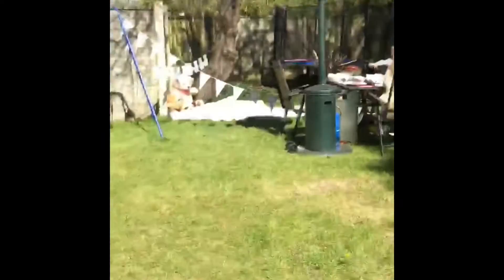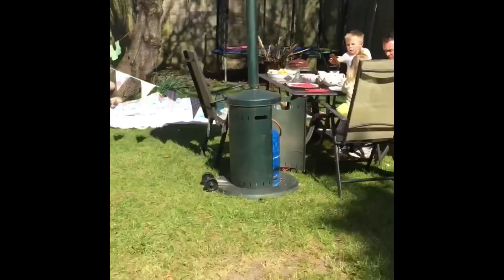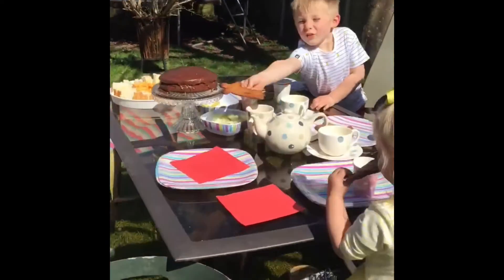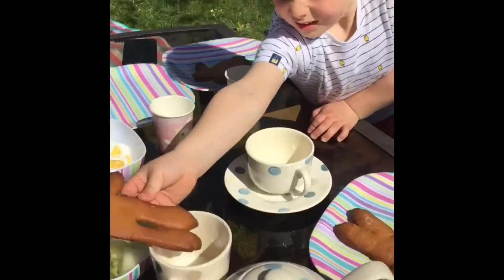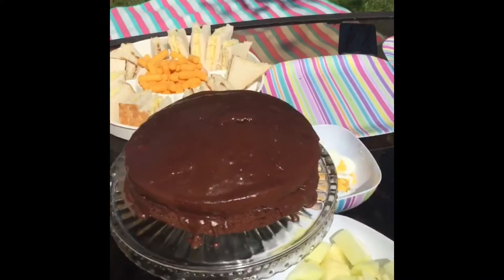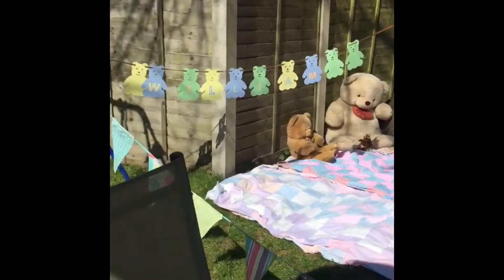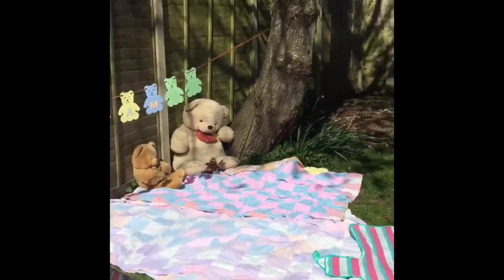And we're having a lovely time. We are at William's Teddy Bear's picnic. And William has made some gingerbread. This is all his own idea. He's made a chocolate cake and he's set the bunting up and he's got his teddies out ready to enjoy the picnic.